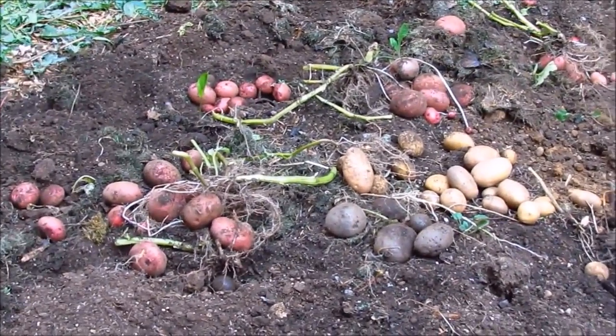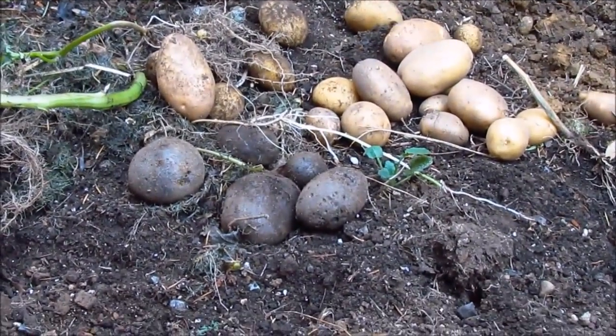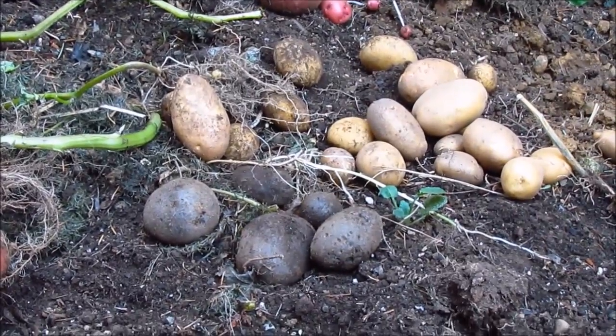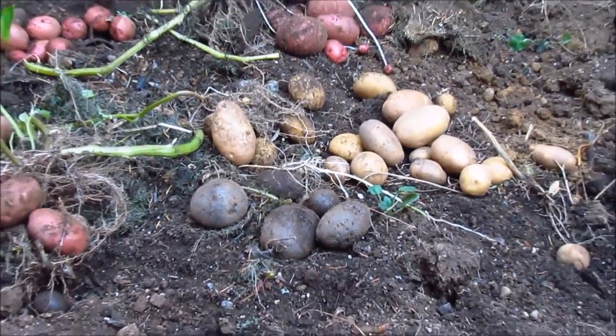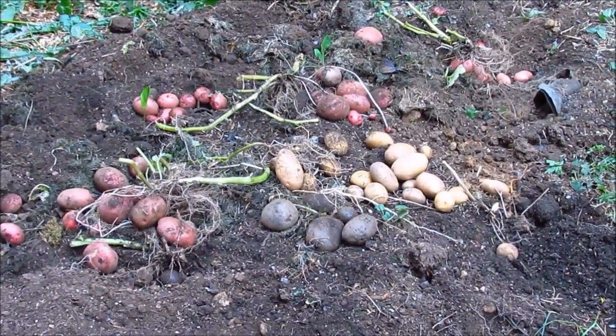Some beautiful red, Yukon gold, and even some purple ones. I think the purple is a volunteer because I did not plant any purple ones this year. When you harvest your potatoes, you don't always get them all — they get left in the ground and sprout the next season. So that was a nice little bonus.